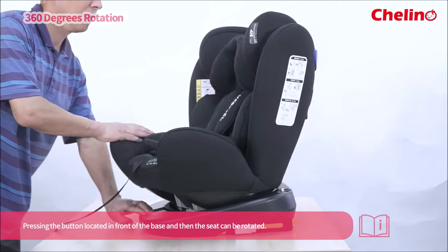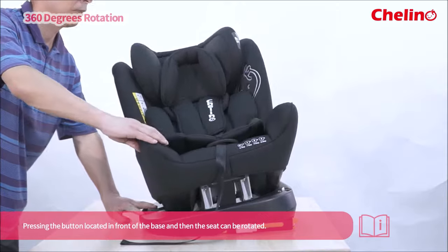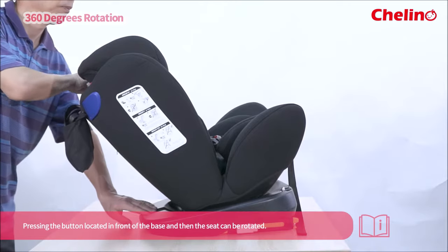Press the button located in front of the face and then the seat can be rotated.